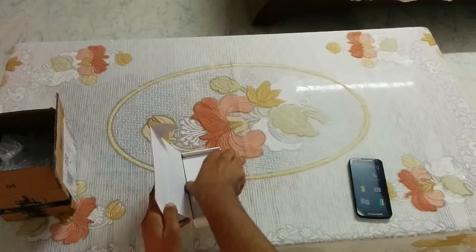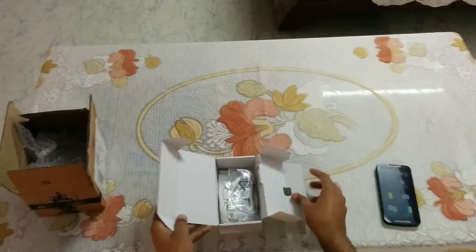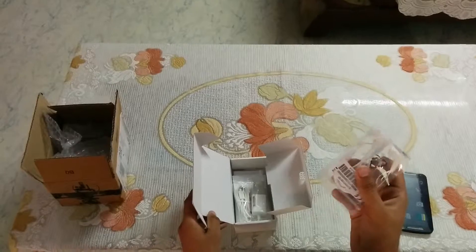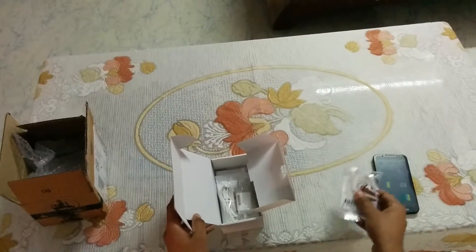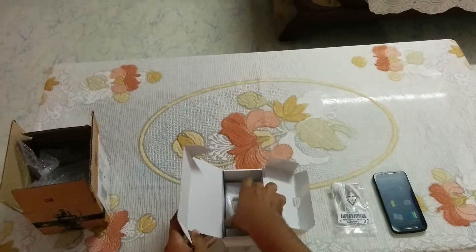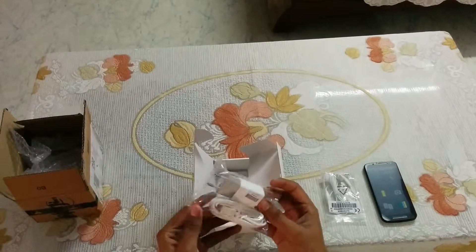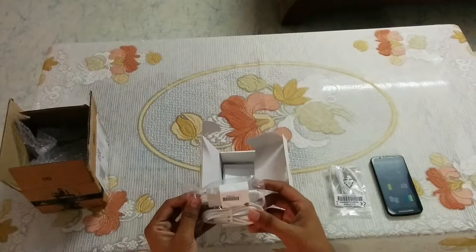Let me check the box contents. In the box we have the earphone, almost the same as we get in the first Moto G. And the charger — the charger quality is improved, better than the previous one.